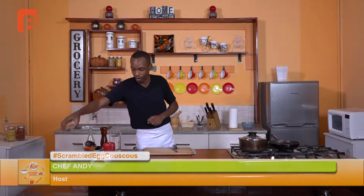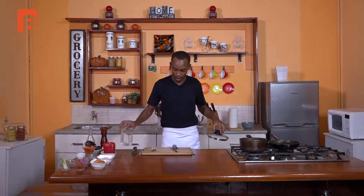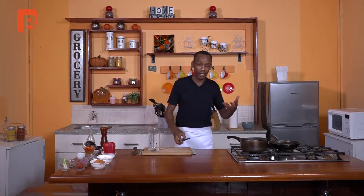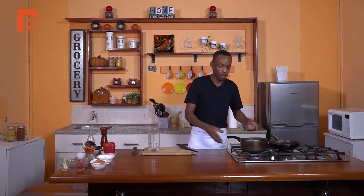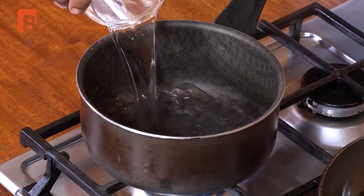Welcome back viewers. If you're just catching up with us, we're about to start a very simple couscous and scrambled egg dish. We're going to start off by infusing a bit of our liquid which we'll be using to fluff up our couscous with. For that you will require some stock cubes and of course some water. We're going to start this simple process by infusing the water — enriching it with a bit of flavor before mixing our couscous in and allowing it to puff up. We're going to start by adding about two cups of water into a pan.